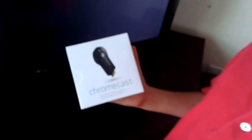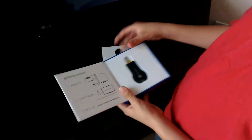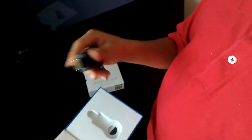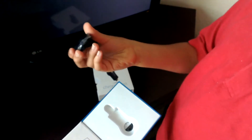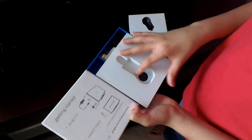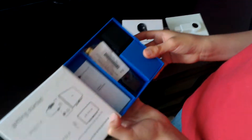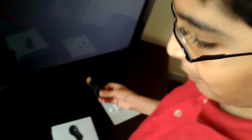This is the new Google Chromecast. It just came in the mail five minutes ago. Well, let's take it out and open it up. Actually, this has not came in the mail five minutes ago — it already came. I just put it back in the box.